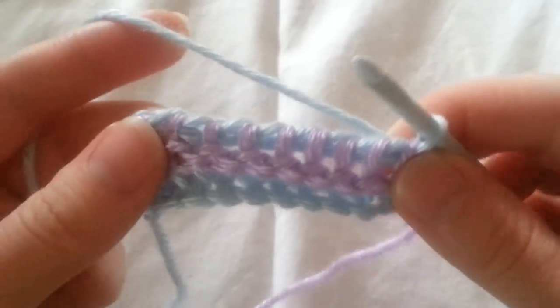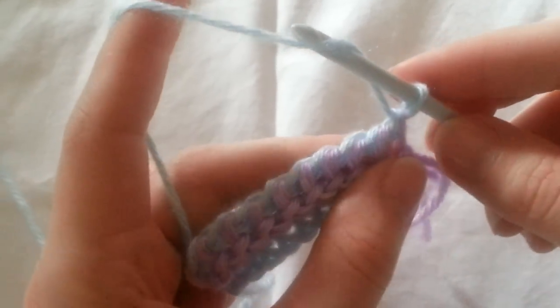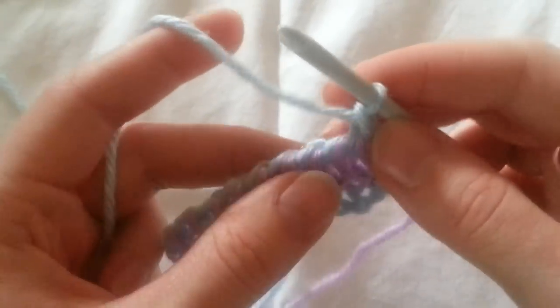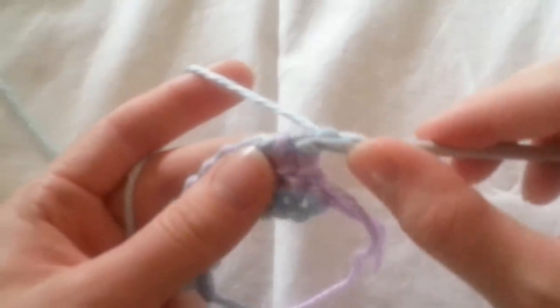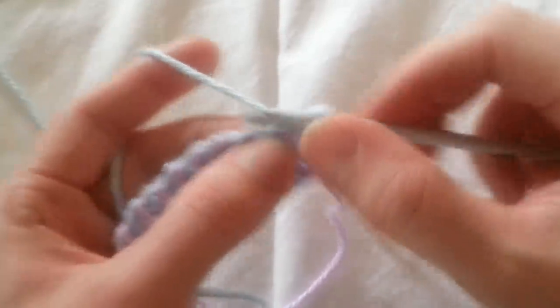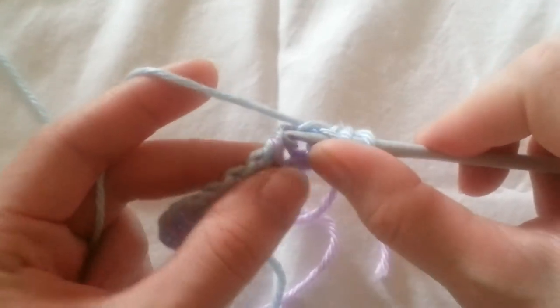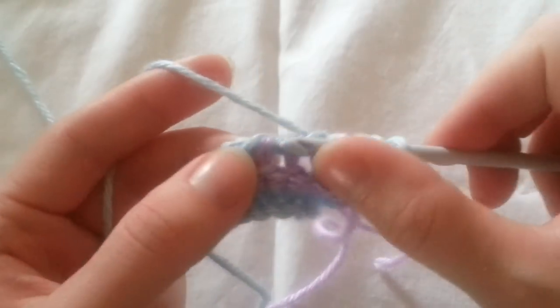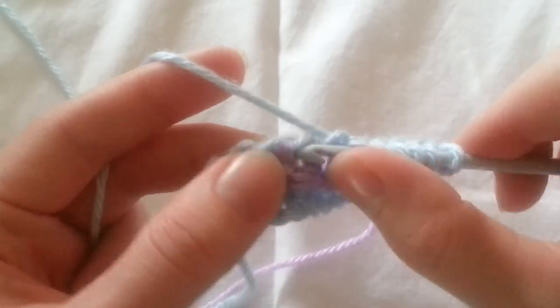So I've got one left. From here, we're going to chain one, skip the first vertical bar, and we're going to go into the top strand of that horizontal bar. So insert hook, yarn over, and pull our loop through. Insert hook, yarn over, pull loop through. Do that all the way down to the end.